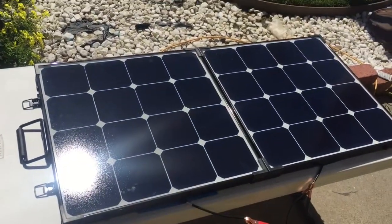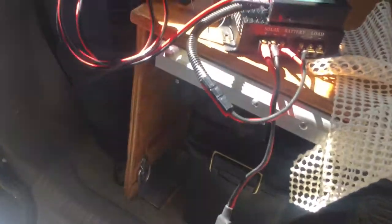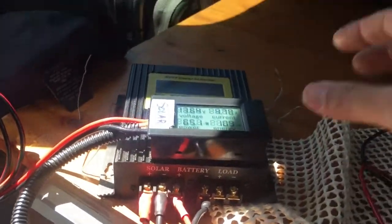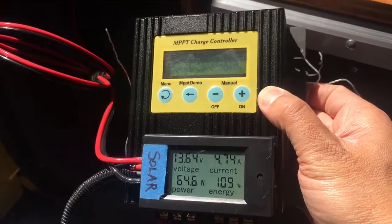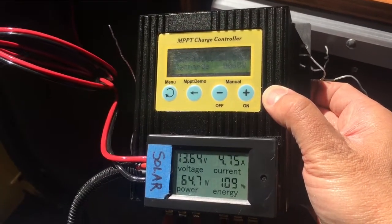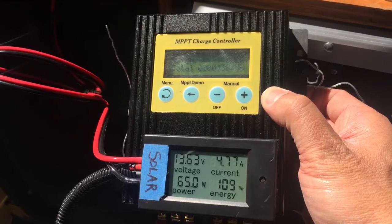It's about as bright as you're gonna get, and interestingly this thing is putting out about 4.75 amps at 65 watts.